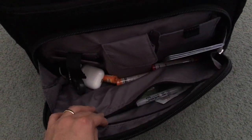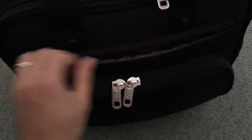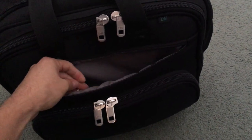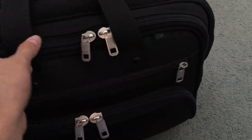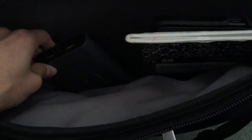Right here is another zipper on the pocket where I can put some stuff — you can put pens and pencils. Here you have another little pocket; I just keep my masks in here. It's pretty deep. And this side is where I keep the iPads, EFBs, books — you can put a laptop in here.